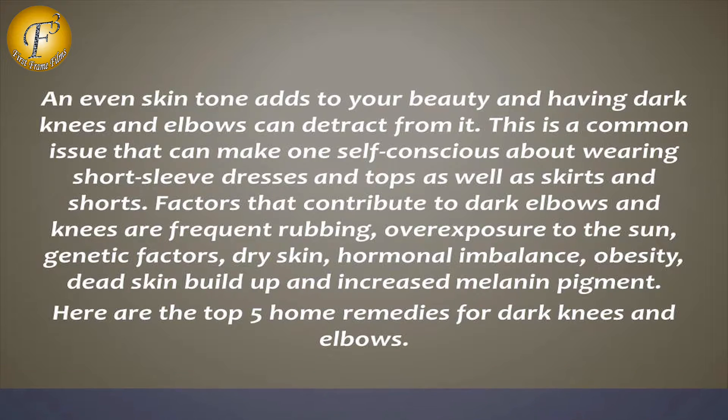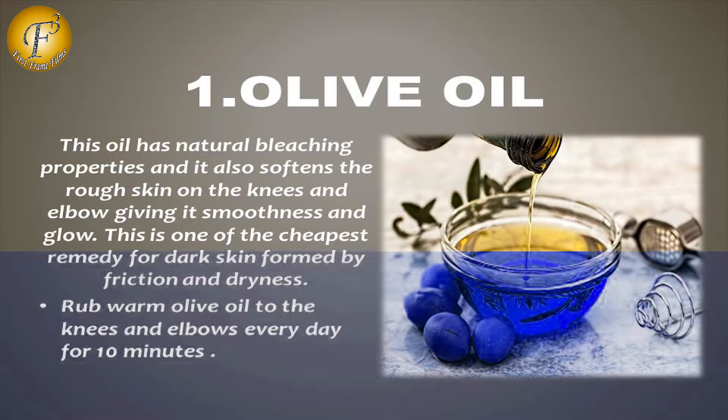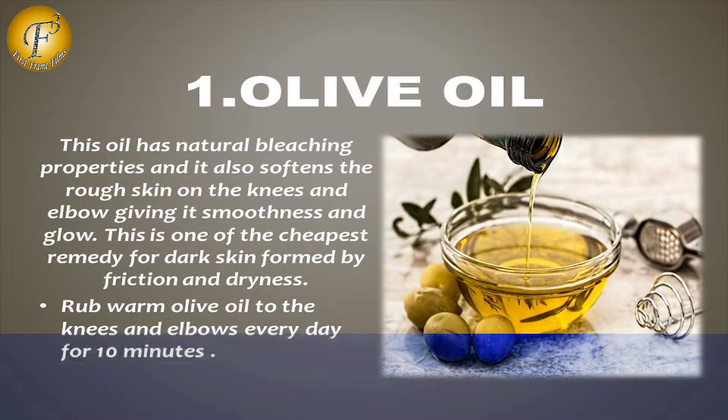Here are the top 5 Home Remedies for Dark Knees and Elbows. Number 1: Olive Oil. This oil has natural bleaching properties and it also softens the rough skin on the knees and elbows, giving it softness and glow. This is one of the cheapest remedies for dark skin formed by friction and dryness. Apply warm olive oil to the knees and elbows every day for 10 minutes.